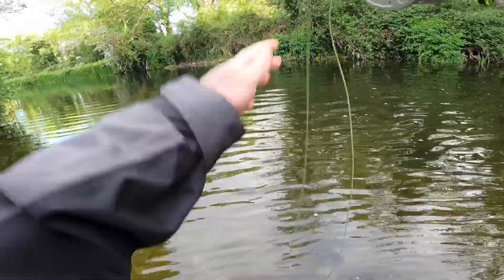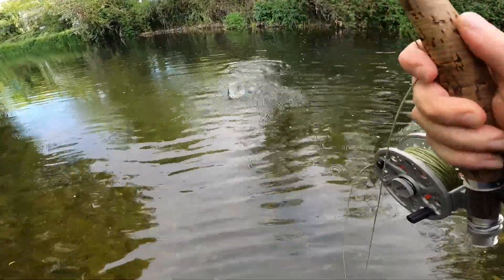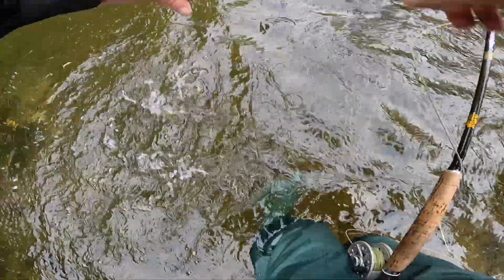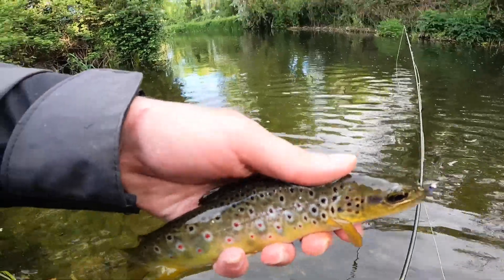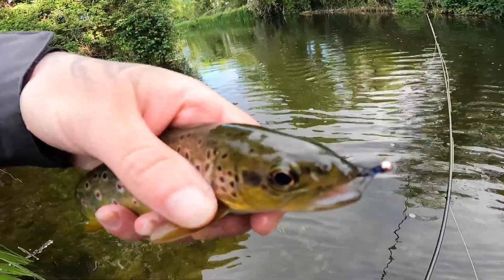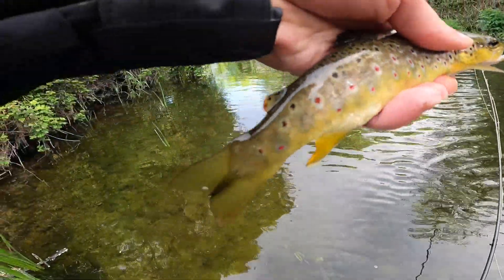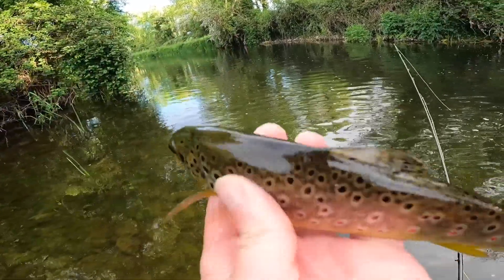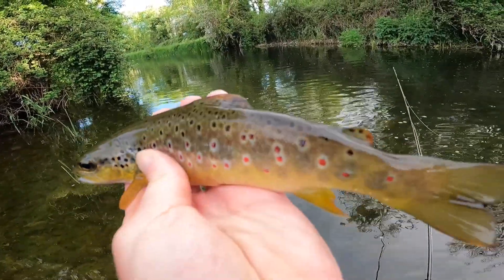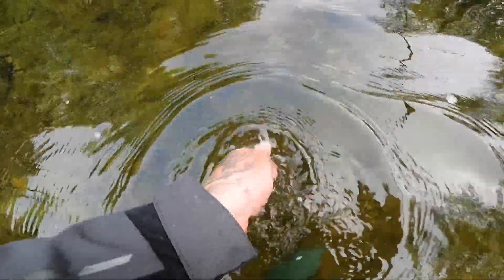Fish on — better than the first two anyway. Wet the hand in the water. Now that is a better trout than the first two. There's the fly in the corner of his mouth — on the top lip, slips straight out, so handy. It's a beauty of a fish, flies are doing the job anyway, getting hits left right and centre. This guy took it just in the middle of the river there, just under the surface. Off he goes — love it.